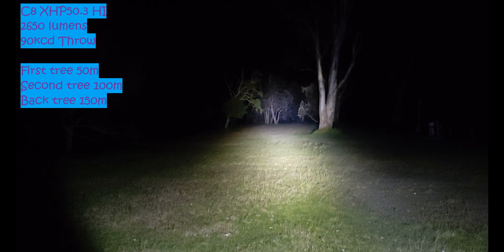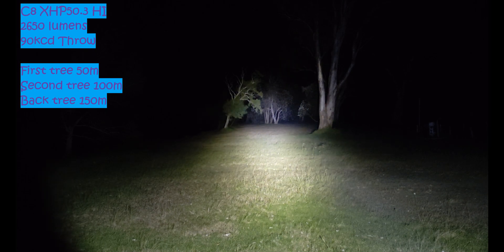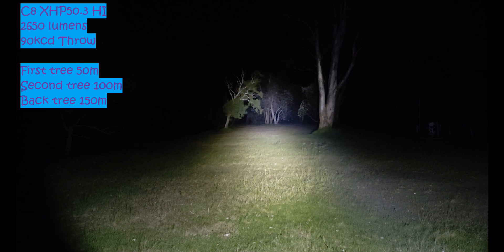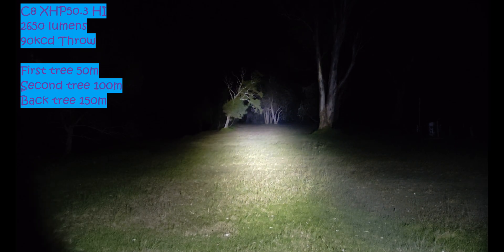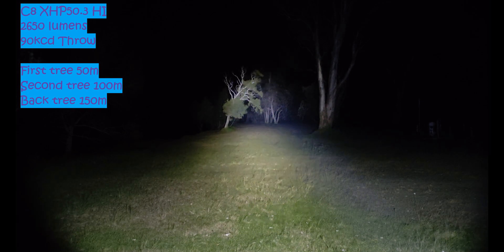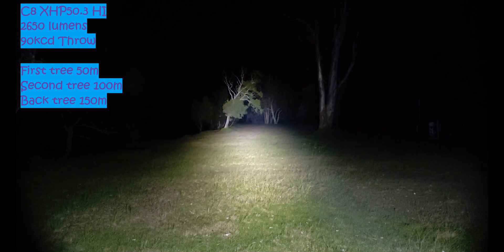It puts out more lumens than the SFT40 without doing as many amps. The SFT40 does about 10 amps at the tail cap to produce 2,500 lumens. This does more lumens and only about half the amps — only pulling like about 5.2 or 5.3 amps at the tail cap. So it's quite an efficient LED, but then again it is a 6-volt LED, so you would expect it to be more efficient.